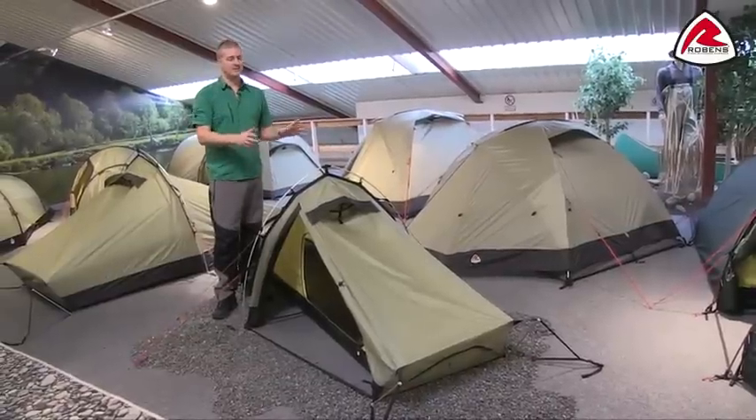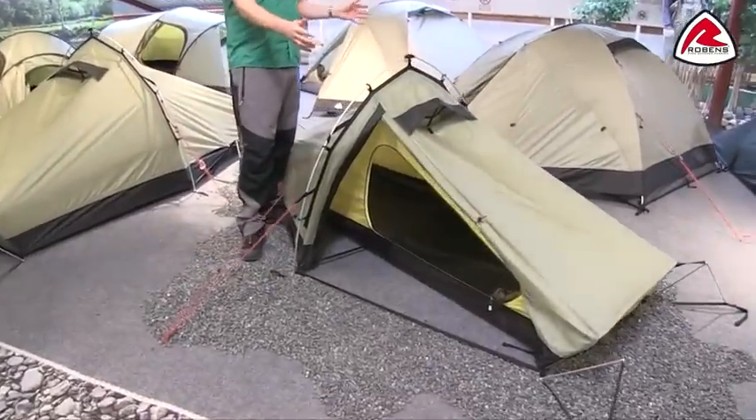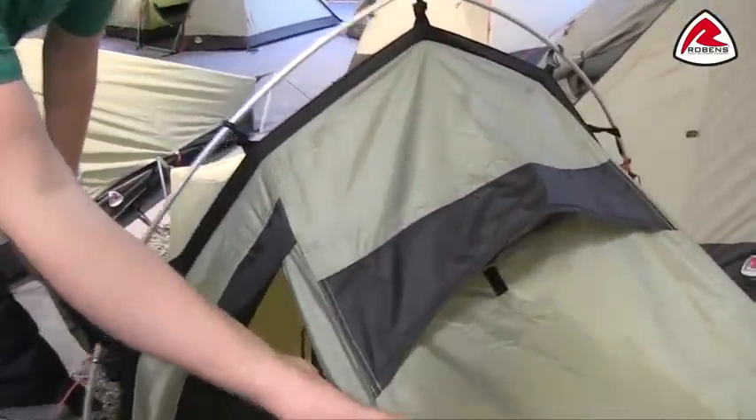Hi and welcome to Robins. In this film I'm going to talk you through the features of our Star 1, which is in our trail range. You can see here that the Star 1 is a compact solo person tent, and with it being in our trail range you'll find that we're using our Hydrotex HD flysheet on here.